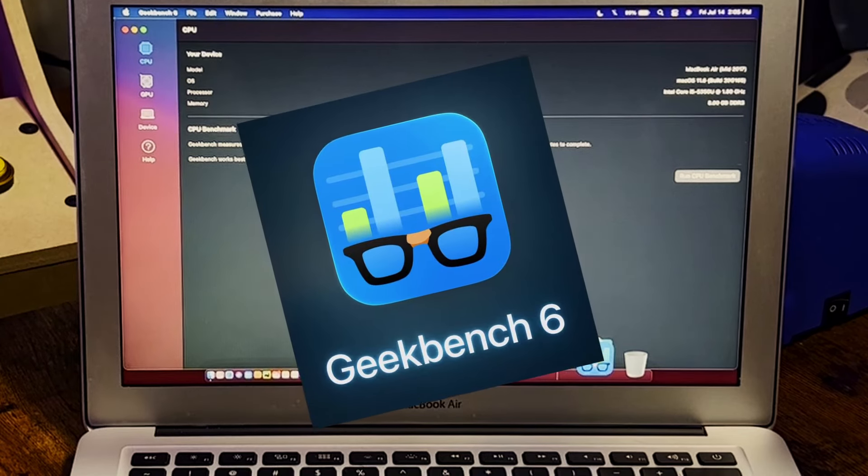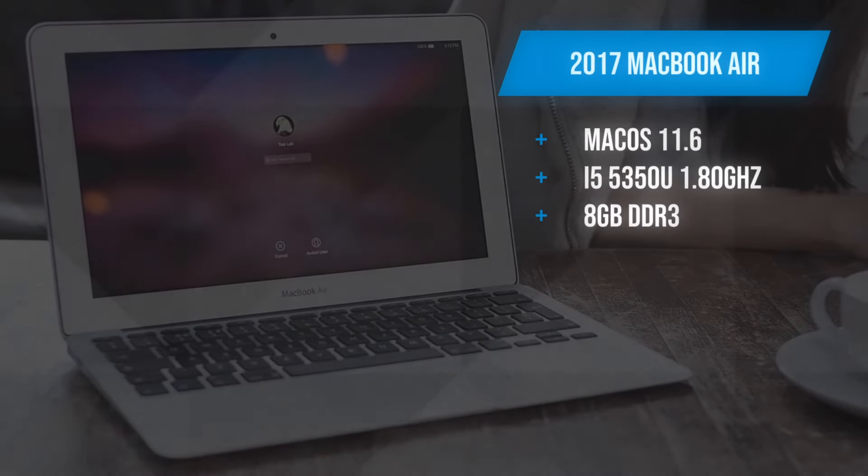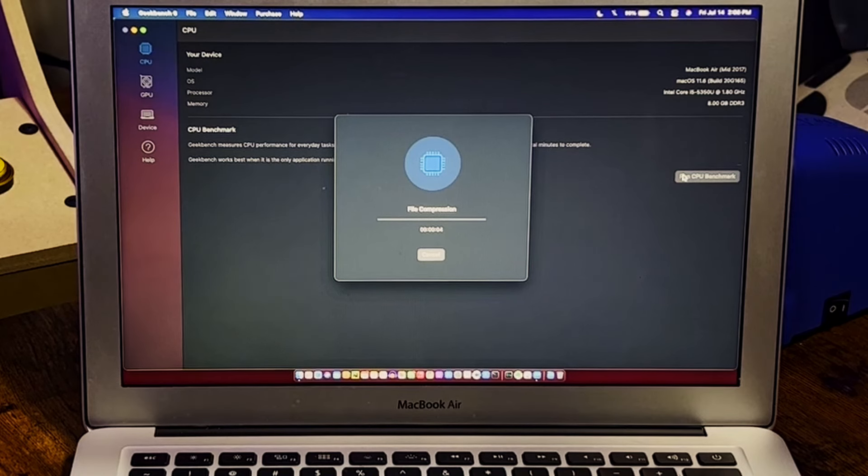Let's run some benchmarks. I'm running Geekbench here before we inevitably blow macOS into the sun. This is a 2017 MacBook Air running macOS 11.6 with an i5-5350U, 1.80 gigahertz CPU, with eight gigs of DDR3 RAM. Let's go ahead and run our CPU benchmark, and once this is all done I'll log these scores, and then we will test again with Ubuntu installed.